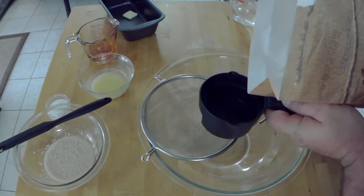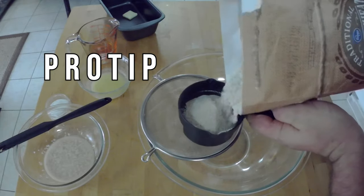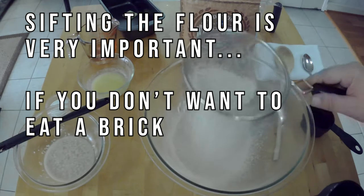Now we measure and sift our flour. Don't scoop it directly out of the bag — that'll compact the flour and make a brick for your bread. Pour it straight out into the cup and then get to sifting.